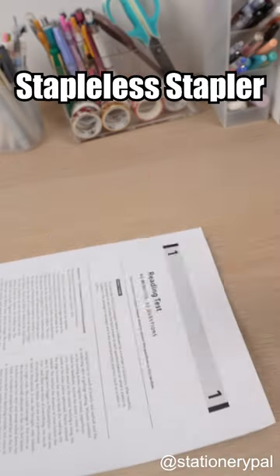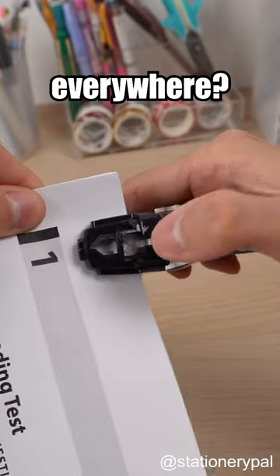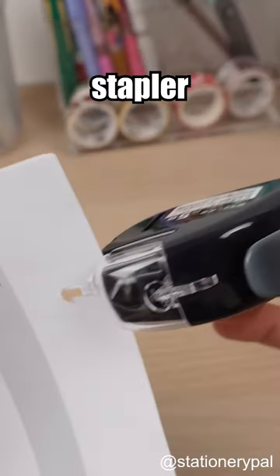Kokyo Herenix Stapleless Stapler. Still searching for staples everywhere? This staple-free stapler can help you out.